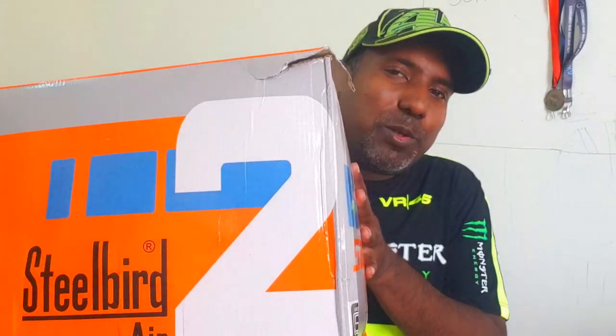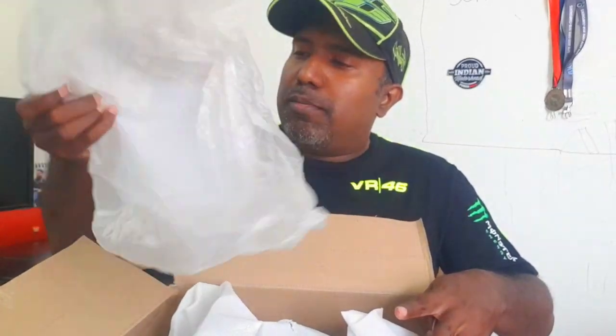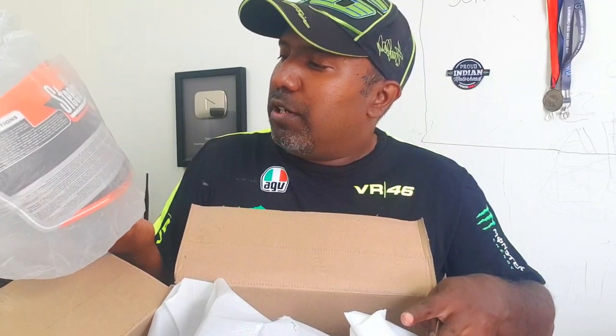Hello there guys, welcome to Dino's World. I just received this box from Steelbird Helmets, so I'm really excited to check out what's inside. So without further ado, let's do the honor. We have a clear visor.